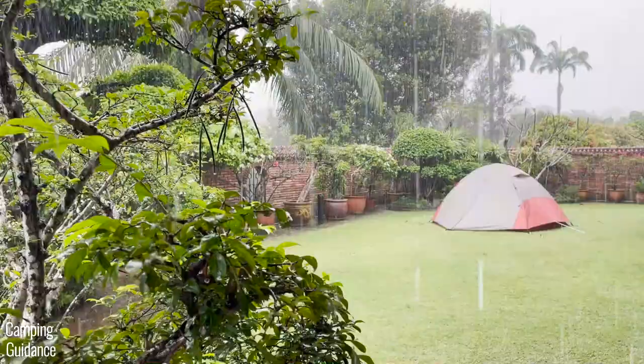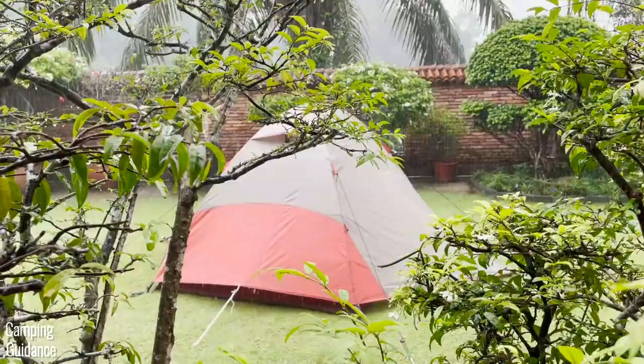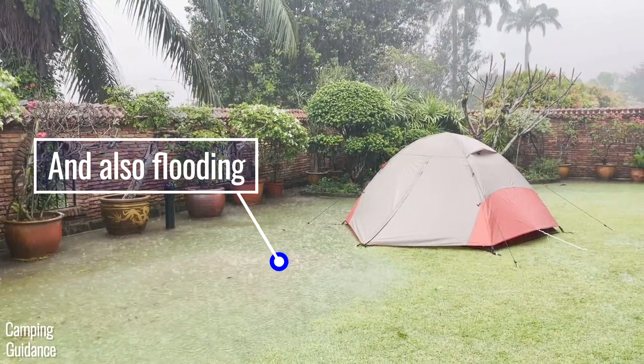This is the heavy rain test, but before we get into that — and I recommend not skipping this — let's first check out the waterproofing features of this two-person tent, because it'll make the rain test results easier to understand.